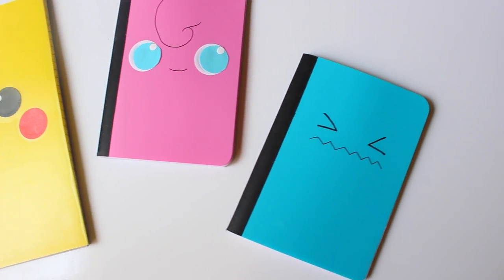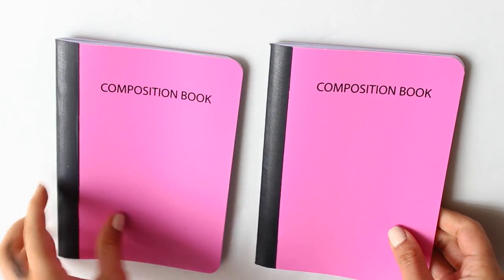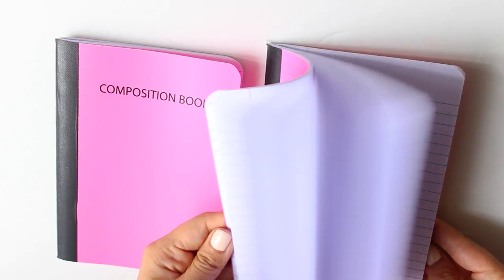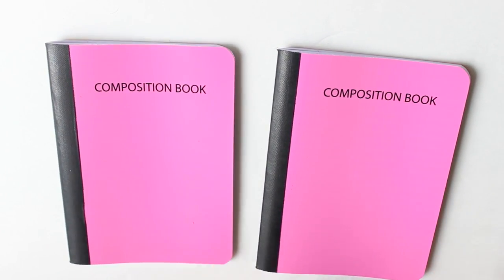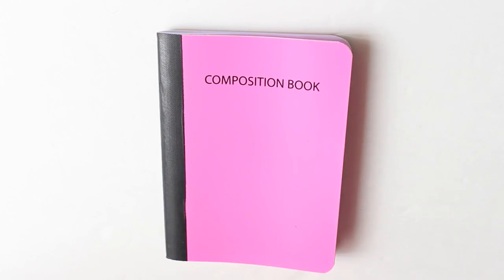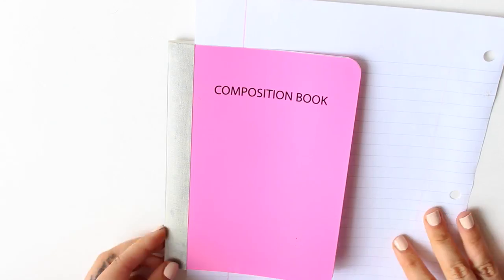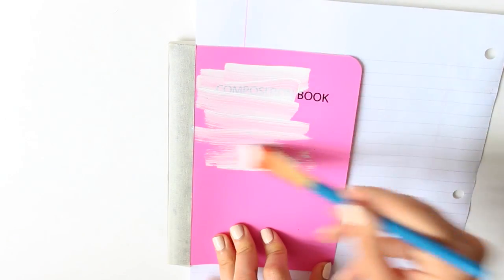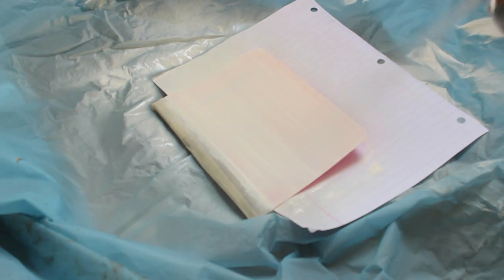The second method is to make a really simple Sailor Moon inspired notebook. It's super easy — just get the notebook of your choice and paint it white or black. I protected the edge with some masking tape first, then I tried acrylic paint, but it didn't work really well, so I used spray paint instead and it was so much easier and faster.